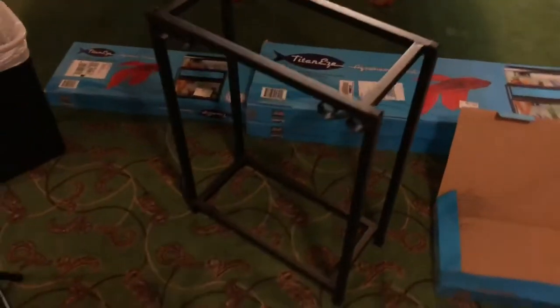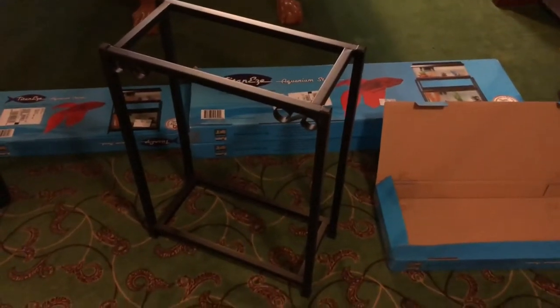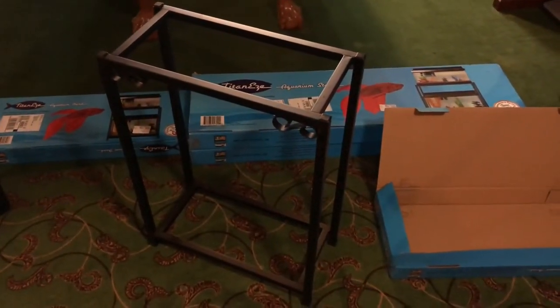It literally took me maybe four or five minutes to do everything from opening the box. So this is gonna be real smooth and I should have all of them set up by tonight. The only thing I'll need is the tanks and to hook up my air pumps with the right amount of connections for all of these.